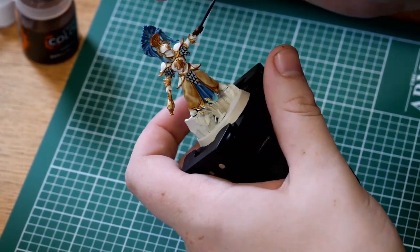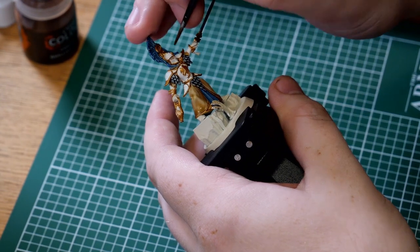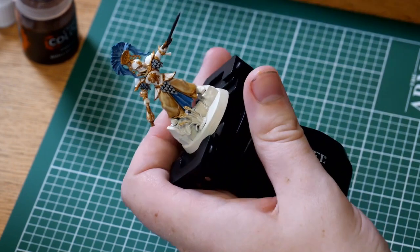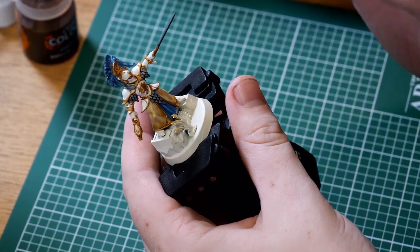With the Granite Steel applied and the Nuln Oil currently drying, we might as well move on and do the elf flesh. With elves being a little fairer-skinned than humans, we're going to use a slightly different recipe. We're going to take Contrast Gulliman Flesh and Contrast Medium, and instead of the usual 1-to-1 ratio, I want 1-to-0.5 — so 1 part medium to 0.5 of the contrast paint. That should give a really nice pale effect to the skin tone. Starting with the face, be very careful not to get it on the pure white armour. As it's Contrast, it's fine if it goes on a little bit much, since it will flow into the recesses really nicely. Don't forget to do this over all of the model, including the head, neck, and hands.